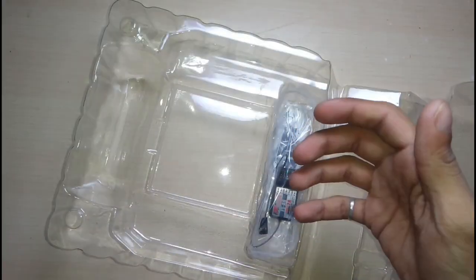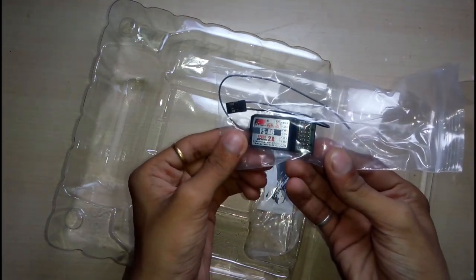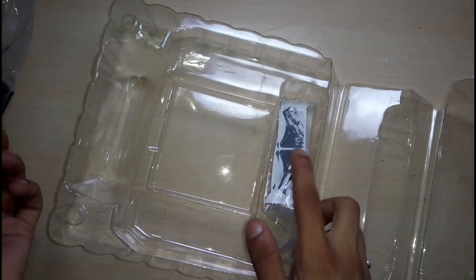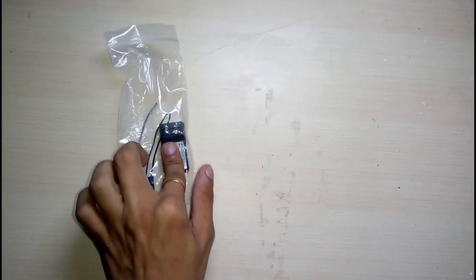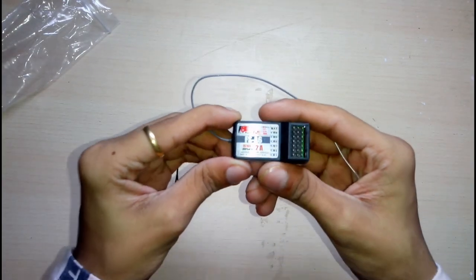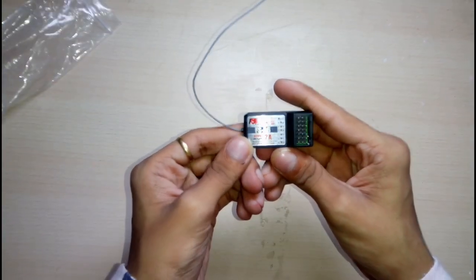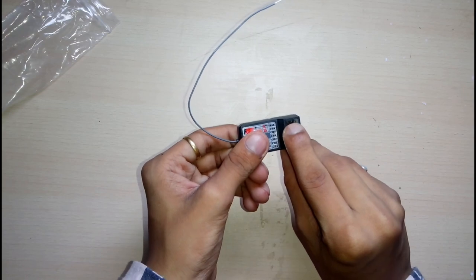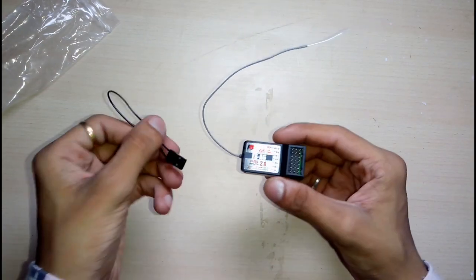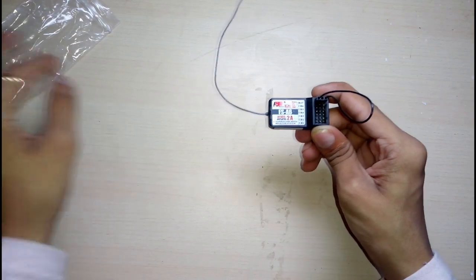The transmitter is pretty nice but we will look at it later. Inside the box you have got one receiver with a bind key and some stickers for if you upgrade your transmitter. This is a six channel radio receiver for the FlySky, and it is also compatible with FHDS A2 and FlySky A6. This port here is for the bind key — you just put your bind key here, power it up, and bind with your transmitter.